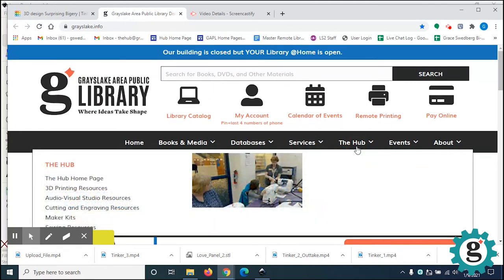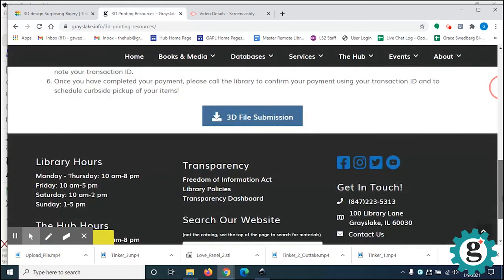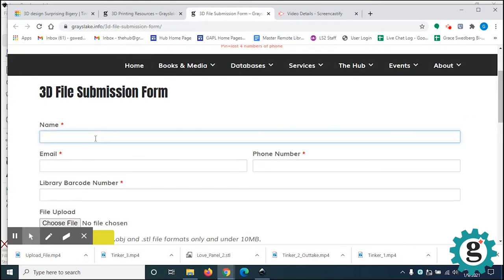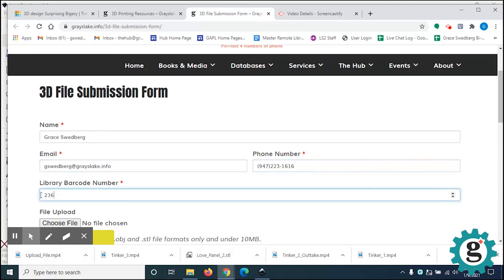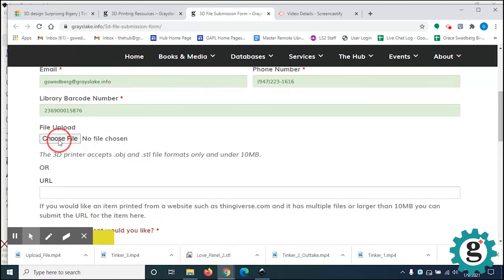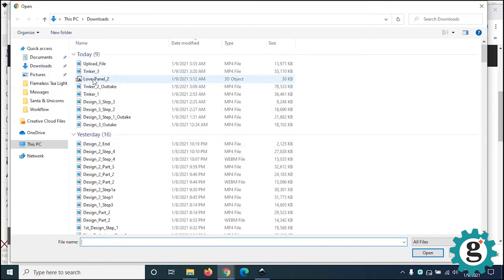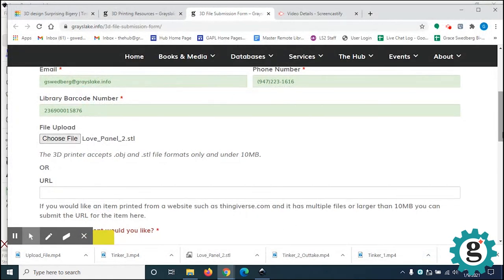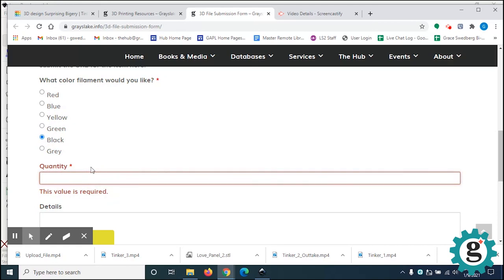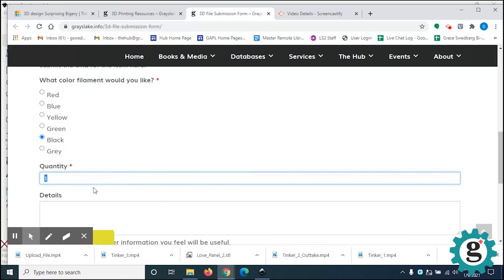Go to the Hub and select Printing Resources. Scroll to the bottom and click the 3D File Submission. Fill in your information. Choose your file, which is in your downloads folder — it's the love panel number two. Pick a color, such as black. For quantity, we're going to put four, because you're printing out four of each of the panels.